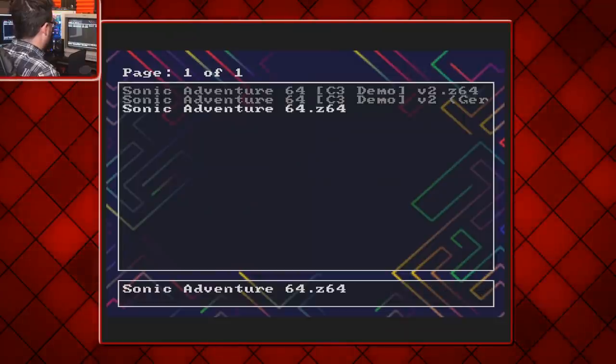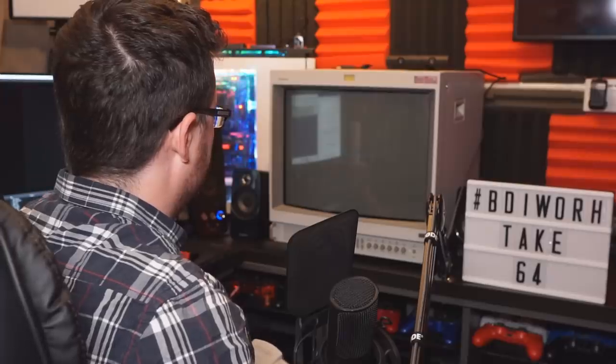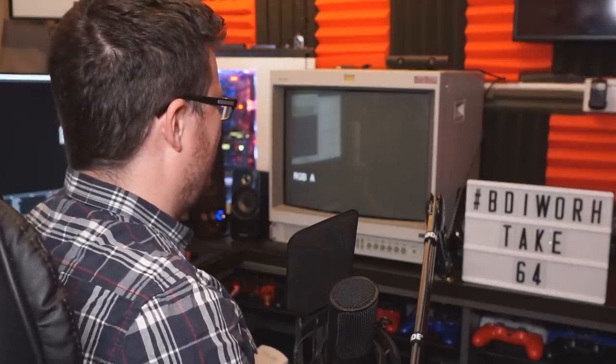Here we are at the EverDrive menu. For the very first test, we'll try without the expansion pack, just to see what happens. Loading Sonic Adventure 64... This doesn't look good. My capture card is not liking it either — it's just on no input. My frame monitor really does not like it, and my PVM just seems to be flickering over and over, as if it hasn't quite detected a sync signal.